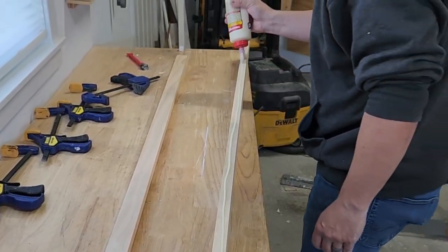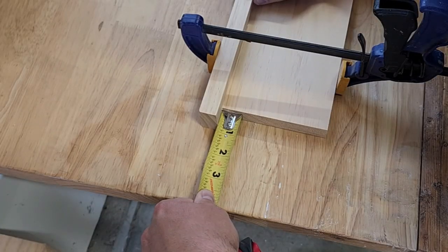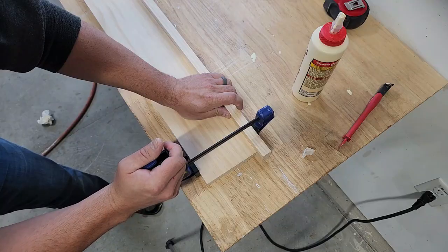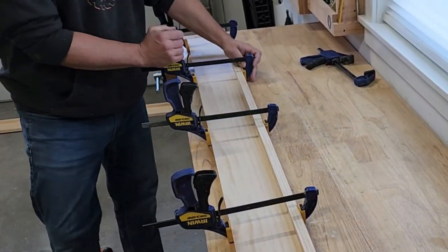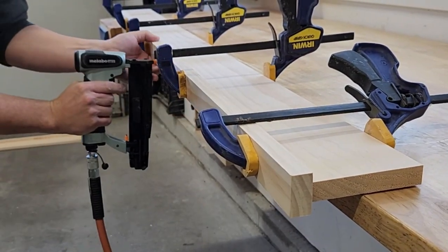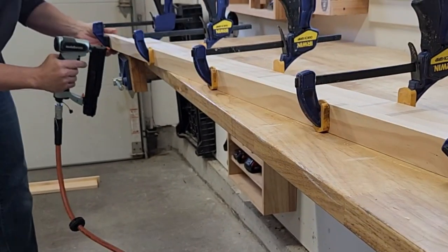To assemble the top piece to the main piece, I used some wood glue and then clamped it in place to make sure it didn't move. Then I used some headless pin nails to secure the top to the main piece. I used the glue because the pin nails don't have a ton of holding strength.